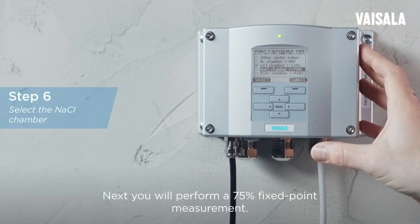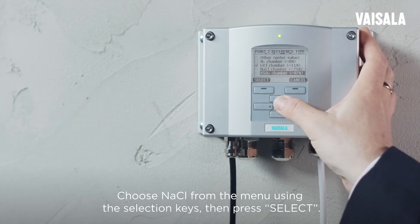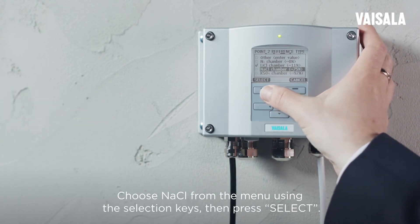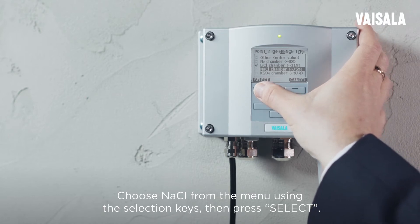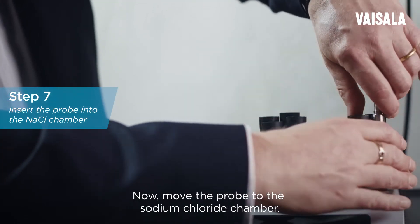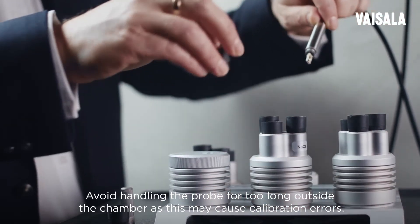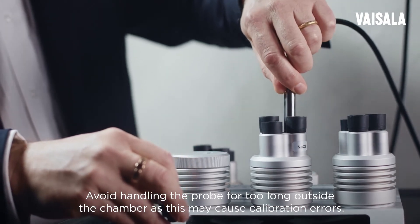You will perform a 75% fixed point measurement. Choose sodium chloride from the menu using the selection keys, then press SELECT. Now move the probe to the sodium chloride chamber. Avoid handling the probe for too long outside the chamber, as this may cause calibration errors.